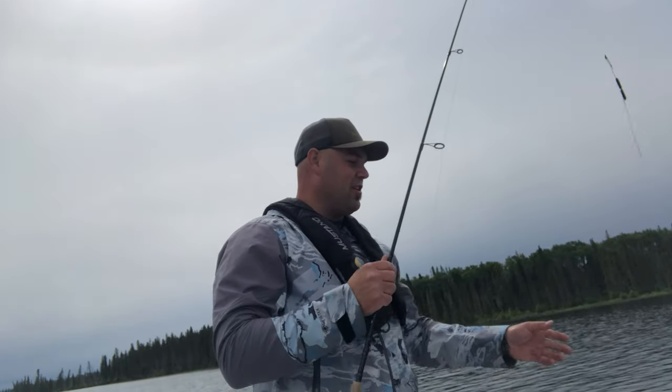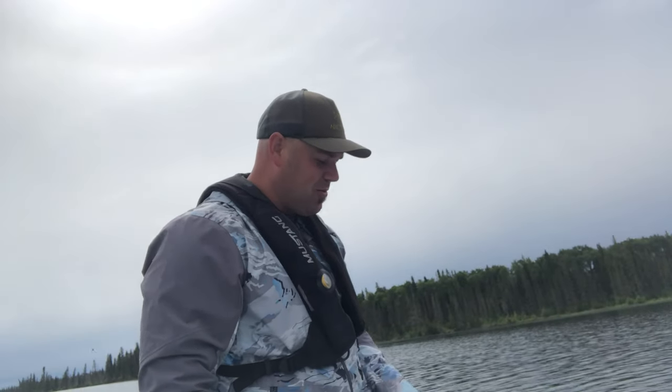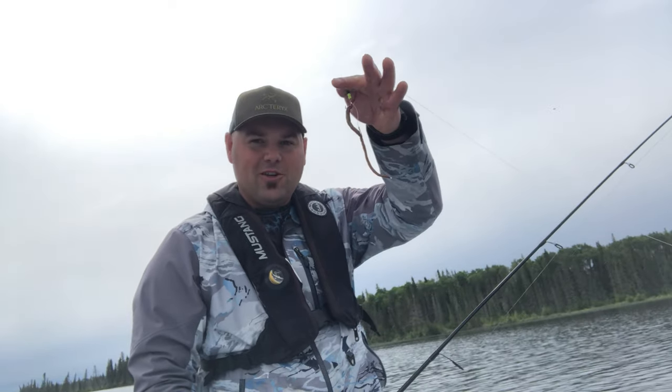Hey guys, just up here in Northern Saskatchewan, fishing in a little tin tiller — without all the good stuff, you know, without that electric trolling motor, without the electronics. Right now we're just using crawlers, back trolling. I'm going to show you guys how to do it, and maybe we'll dive into a few more techniques. But so far we got one in the boat, so we'll see how she goes.